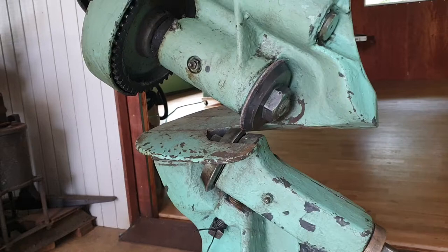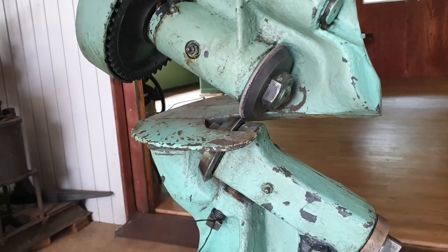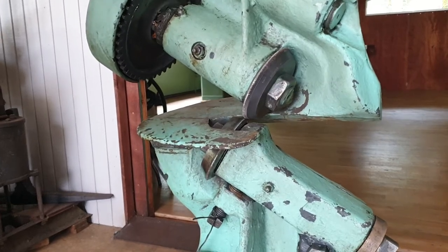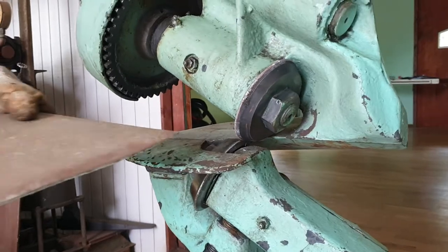The reason it will shear almost anything is because of this throat area right in here. It comes to a really narrow point, and by doing that part of the metal goes under and part goes to the left. It does kind of deform your cast off, but because of this design you can deal with any steel.